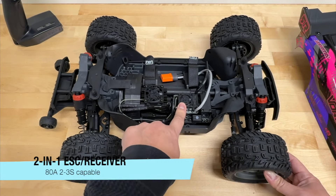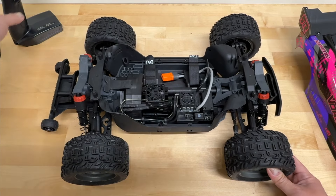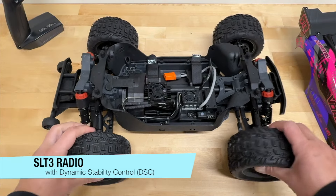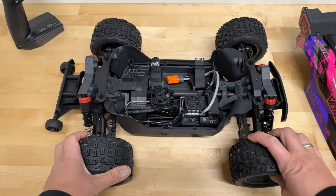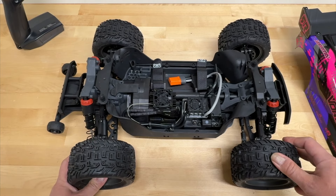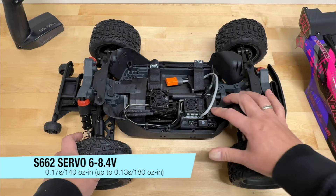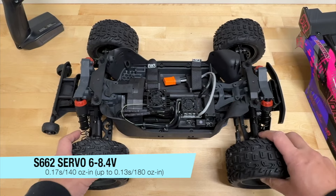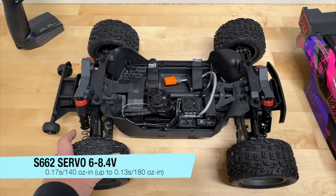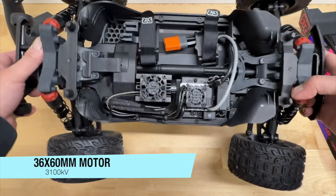They have a new 2-in-1 receiver and ESC combination — 80-amp, 2S and 3S capable, with an integrated receiver for the SLT3 radio, which has dynamic stability controls. That's one new thing on this V4 line: three different levels of stability control plus off, to adjust how much gyroscopic effect you want. The servo is all new — the S662, 140-ounce-inches of torque, or up to 180-ounce-inches if you bump to 8.4 volts. Speed goes from 0.17 seconds down to 0.13 seconds at higher voltage. The motor is a 3,100 kV, 36x60 can motor.